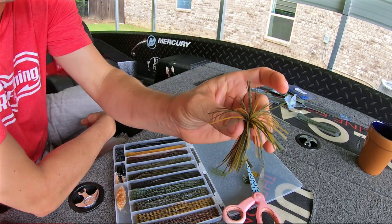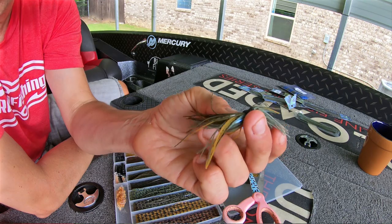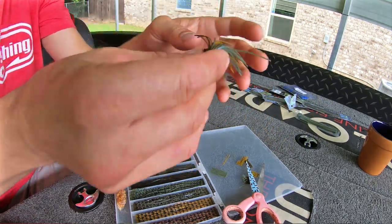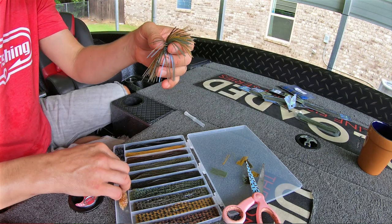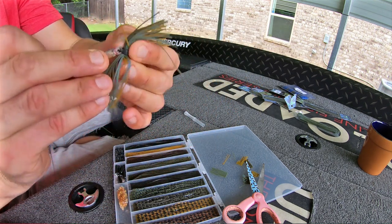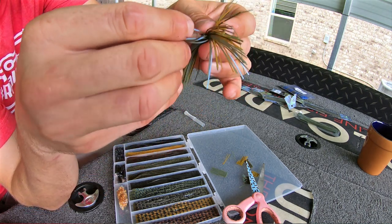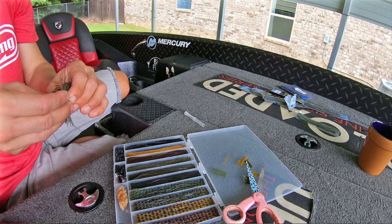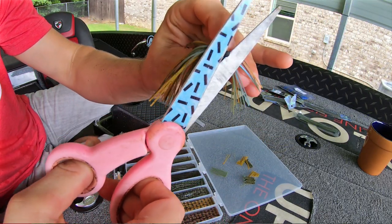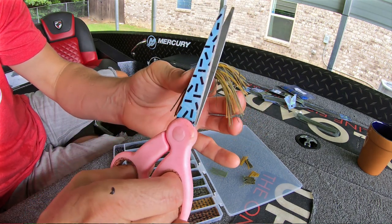Now do you guys see why I like this jig skirt? Is that color not the sickest color ever? It's natural, it has a shimmer to it. When you get it in the water the light changes — you can see that right now, that's badass. Now there are rattle collars on this kit and it does come with rattles. You can add a rattle by dropping it through that hole right there, but I'm not a big fan — that just ain't my style. So we are not going to add a rattle, and those little rattle holders I don't like either, so I'm just going to cut them off.